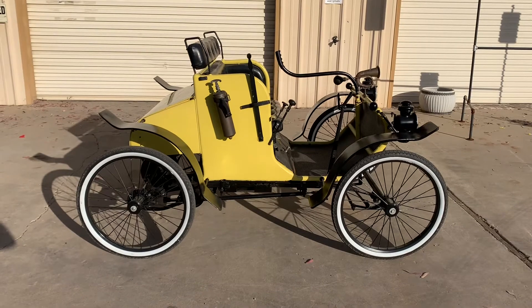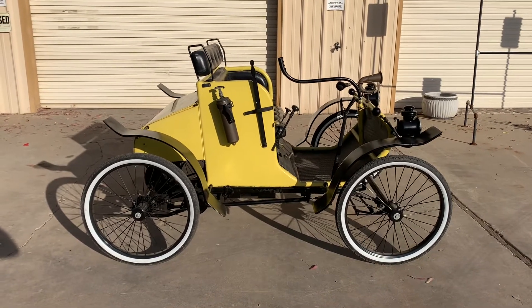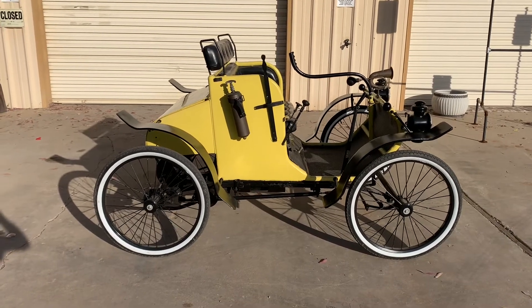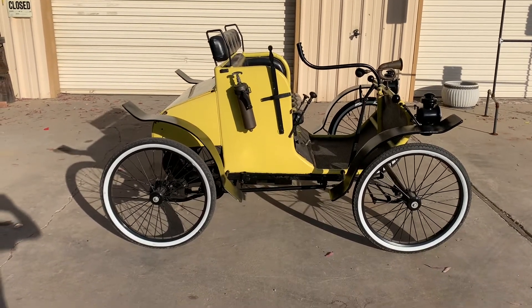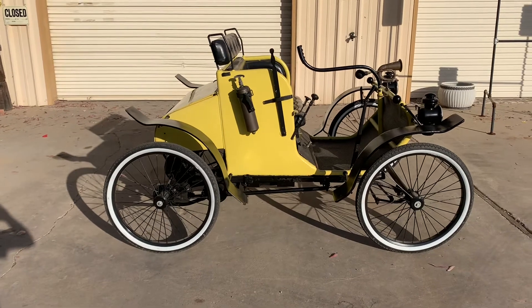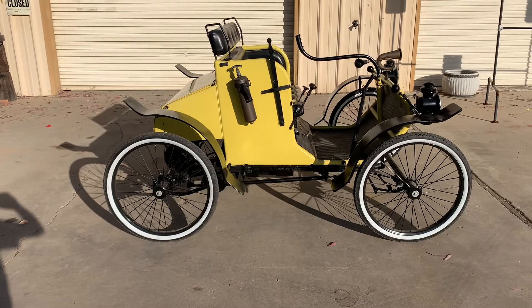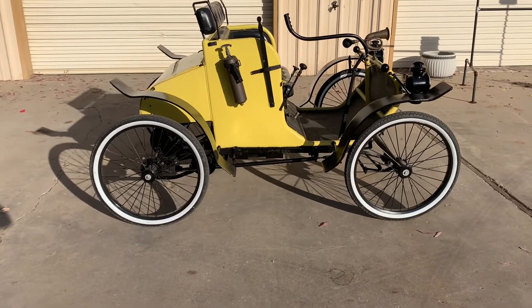My dad and I built this in 1994 and we found these rims that have real heavy spokes. They're designed for 300 pounds each and they fit regular 26-inch bicycle tires, so they made this project easier.